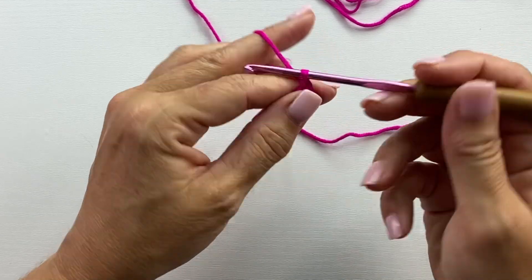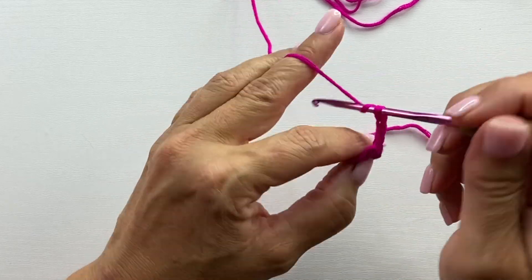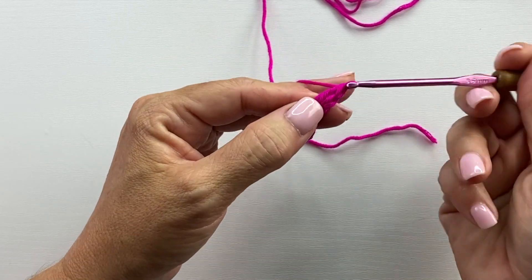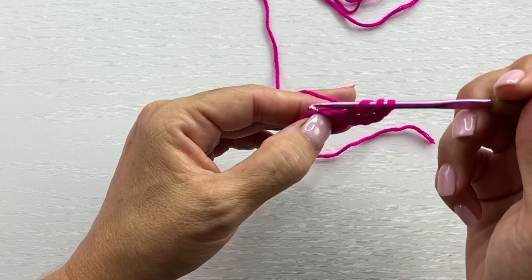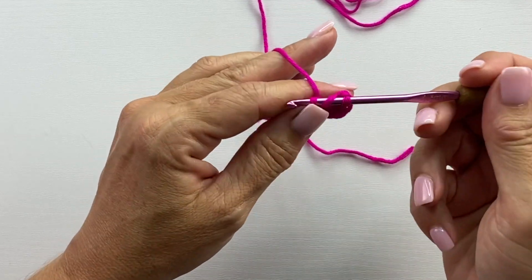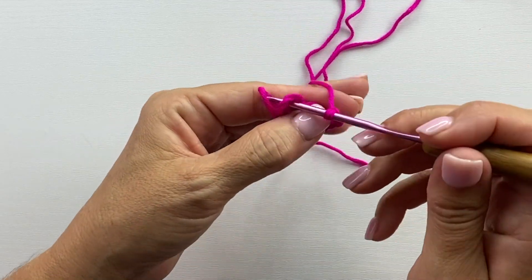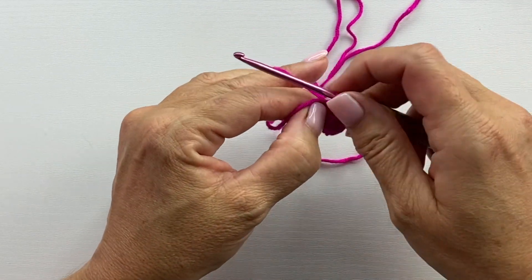Round one begins with a chain three and work two treble crochets in the ring. Yarn over twice, insert your hook in the ring, yarn over, pull up a loop, yarn over, pull through two loops on your hook, yarn over, pull through two loops on your hook, yarn over, pull through two loops on your hook. That's one treble crochet. We'll do that again, then chain three and slip stitch in the ring — and that's one of our four petals completed.